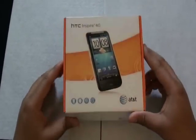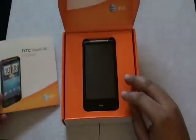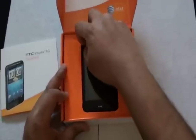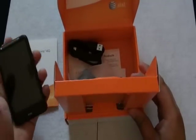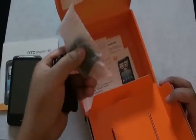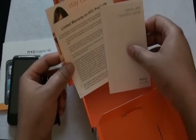Alright guys, let's jump right into the package. Starting from the top, we have the HTC Inspire 4G Quick Start Guide. We have the device — let's get the HTC Inspire out of here and see what else comes in the package. We have our micro USB to standard USB input, our AC USB wall adapter, and some AT&T promotional, regulatory, and warranty information.